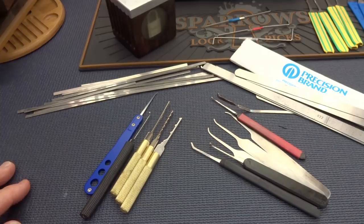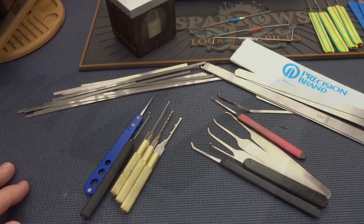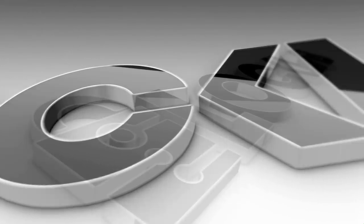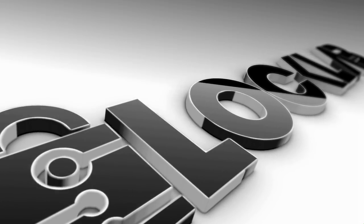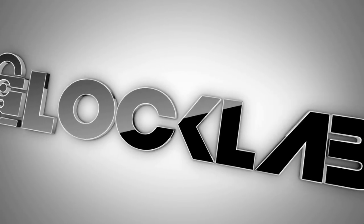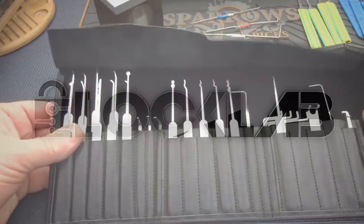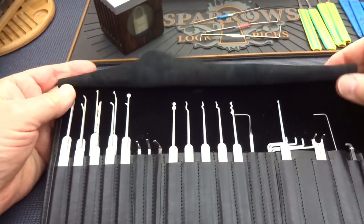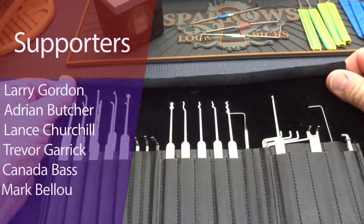The quality has improved dramatically over the last six or seven years. When I started making lock picking videos there might have been three or four thousand lock pickers on the planet. That's it.